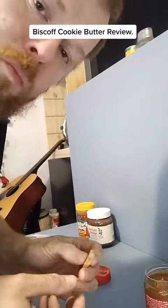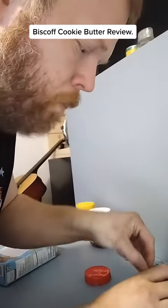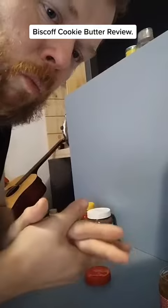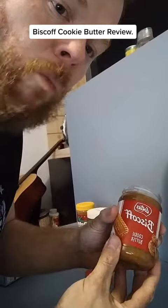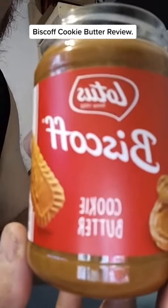Hmm, pretty good. With and without the graham cracker, I give this here a 10 out of 10. Biscoff cookie butter.